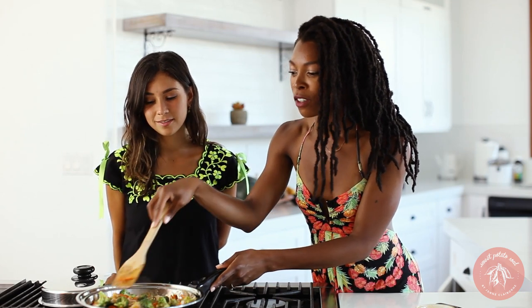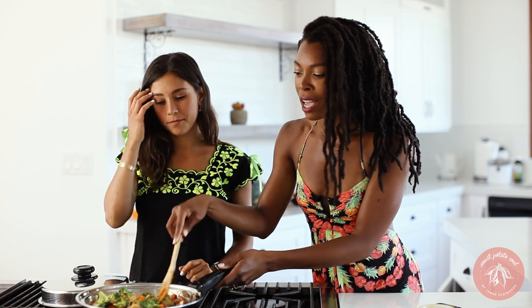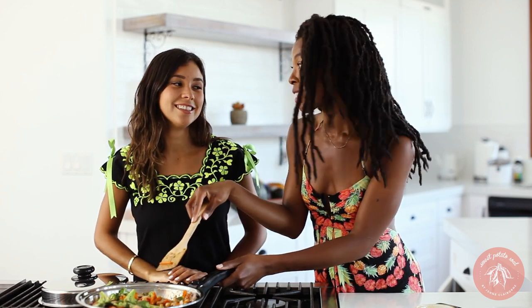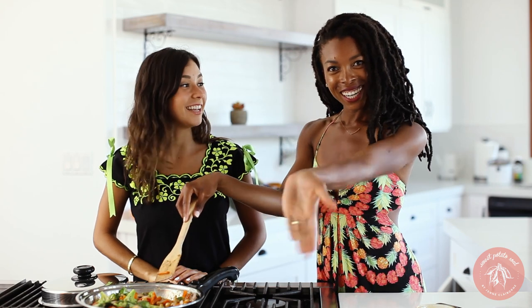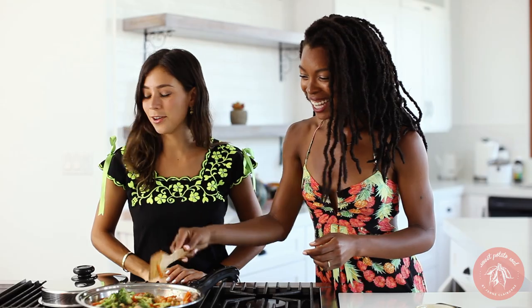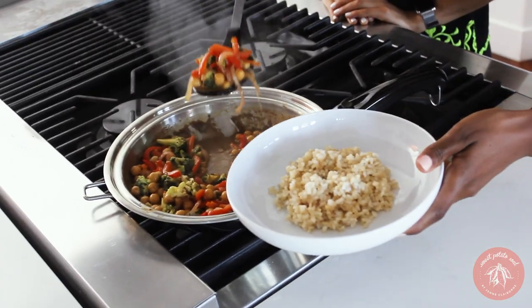Such a good thing. Like if you're trying to go vegan right now and you're like, oh my God, I'm usually eating at Panda Express — which a lot of Americans do — here you go. It's your homemade Panda Express. That looks so pretty.